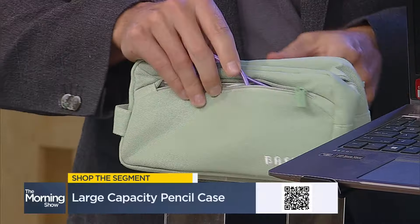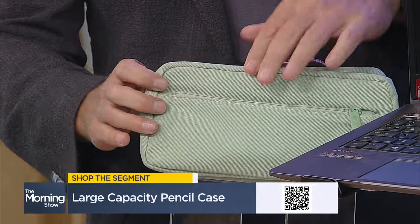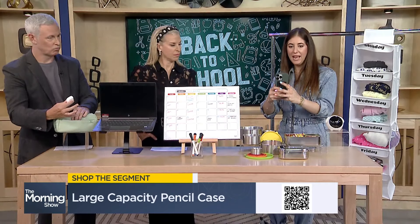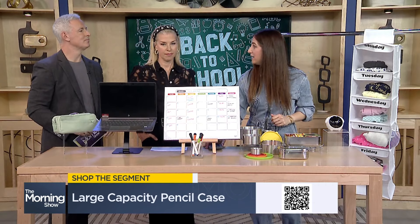We have that QR code up, so if you're interested in any of these items, you can pick up your camera phone, aim it right at the QR code, and it'll bring up all of these great items.